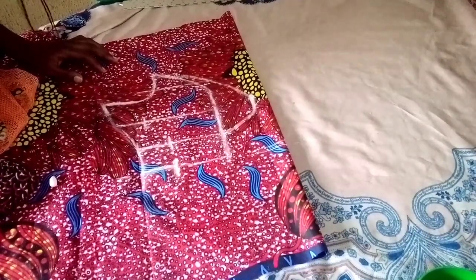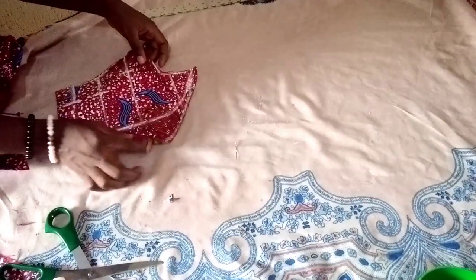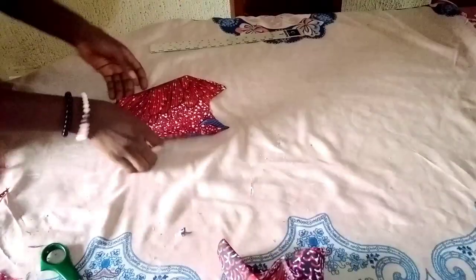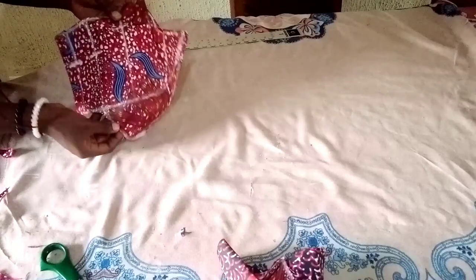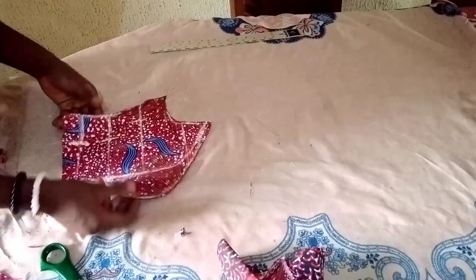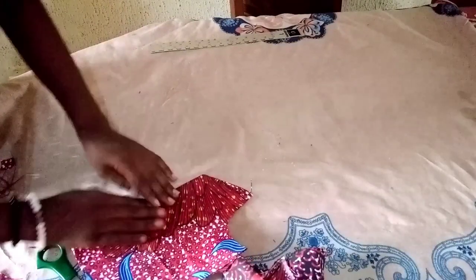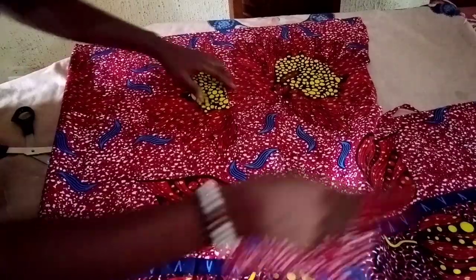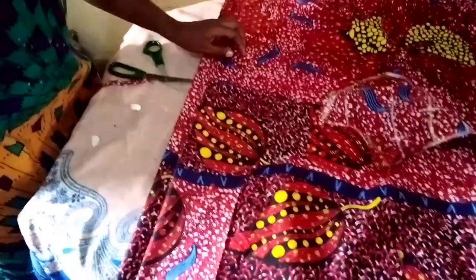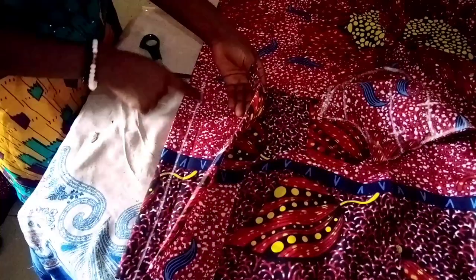I'll cut this out, then cut the lining and the back part. This is the front part with the breast pouch. I'll fold the breast pouch area in to cut the side back, because the back won't have the bust shape — there's no breast at the back. I've folded my fabric into two to cut the back part of my princess bustier, leaving 1 inch here for zipper allowance.